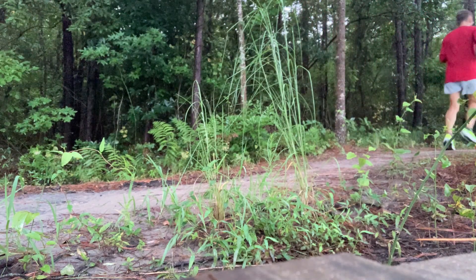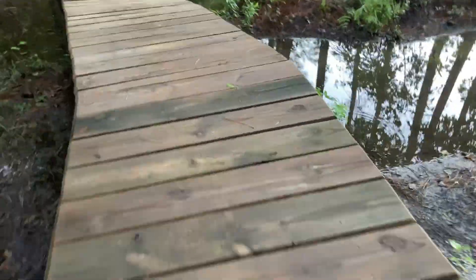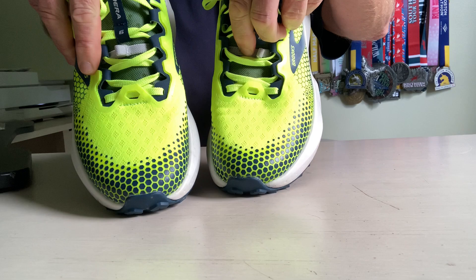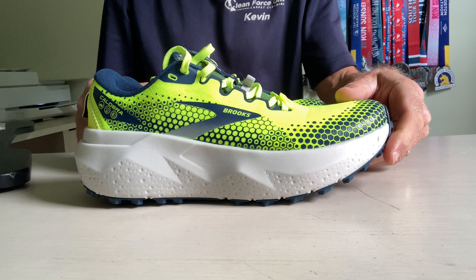For me, this is a great pick for slower, longer runs. In the short time I've had them, they perform well on dirt, gravel paths, and fire roads. This probably would not be my preferred shoe for technical trails, so if you like the fit and feel and can manage the higher stack and wider platform, these would probably work great as an ultra marathon race shoe.